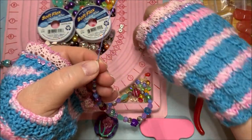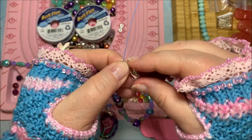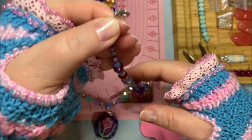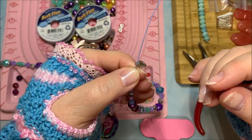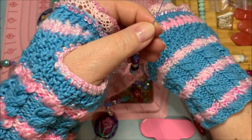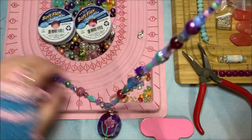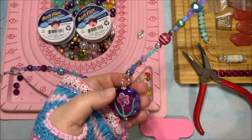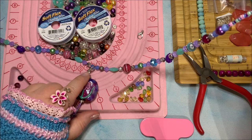Before threading your clasp onto the wire, test it to be sure it opens without any problem. Then pop it on. Which way you orient the clasp depends on whether you're left- or right-handed. Since I'm right-handed I typically put clasps on the left side of my board, but because this design has a removable pendant on a lobster claw clasp that can turn any direction, I'm not as concerned about orientation.